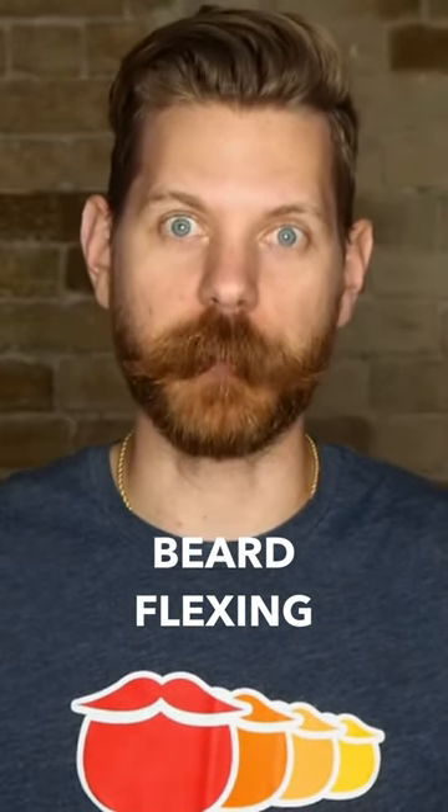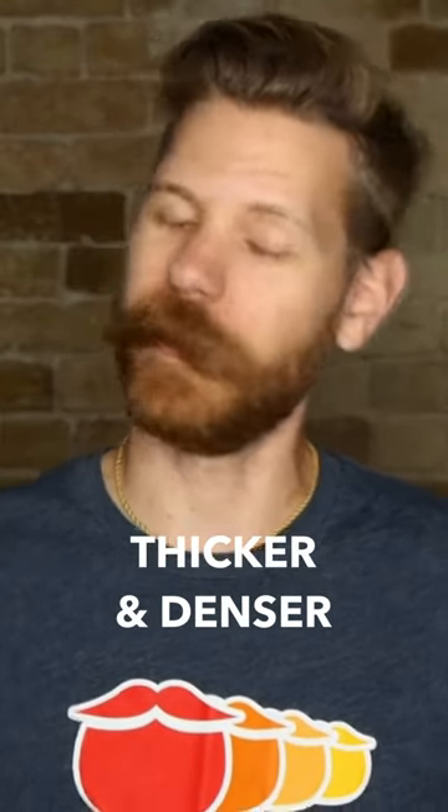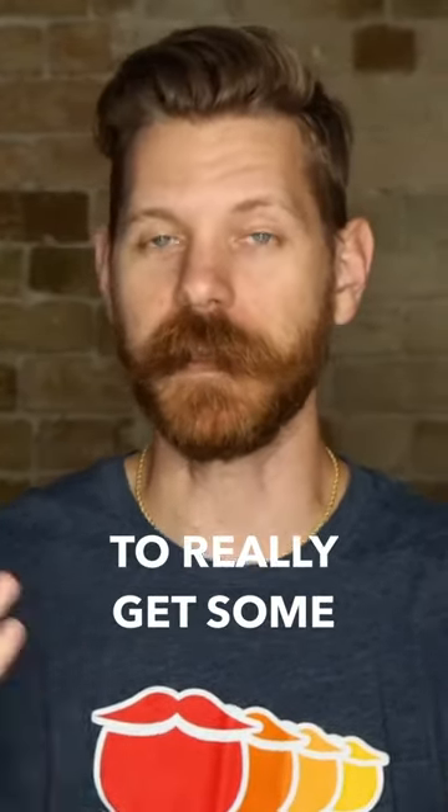I like to call this beard flexing. So learn the beard flexing technique — it's going to make your beard look fuller, thicker, and denser. And it's a great way to really get some awesome photos.